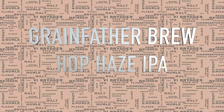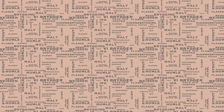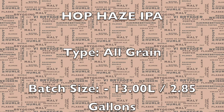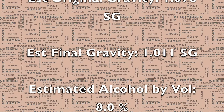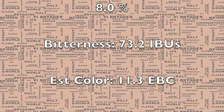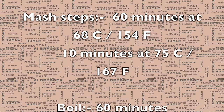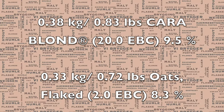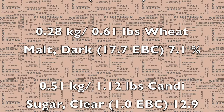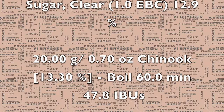Hi and welcome to my latest video. Today I'll be brewing a Hop Haze IPA, based on the New England IPA style. Here you can see the recipe. As usual I've included imperial and metric measurements. This full recipe is included in the YouTube description, so this is just a quick glimpse to give you a nice overview of what we're doing.